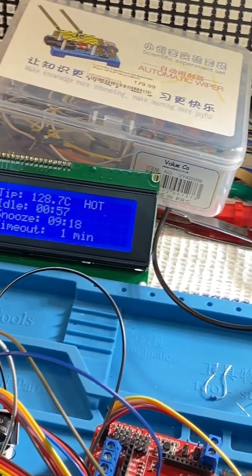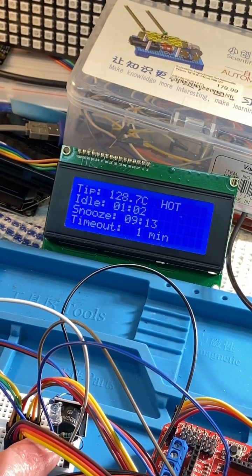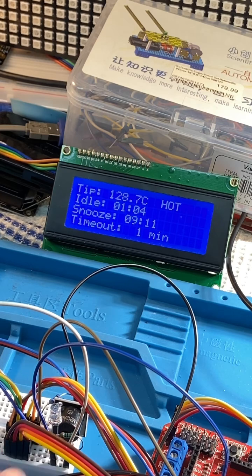So there's our alarm. Over here I have the buzzer, but I also have an LED, so there's also a visual indication if need be. An alarm for those who tend to forget their soldering irons on - and I'm guilty of that myself.